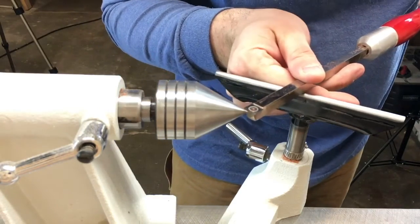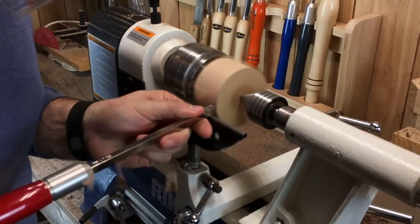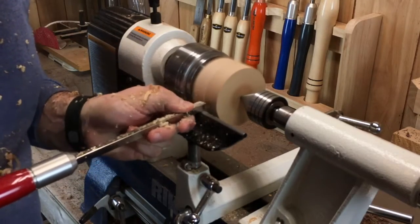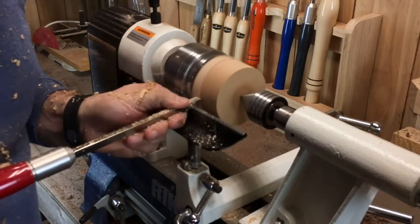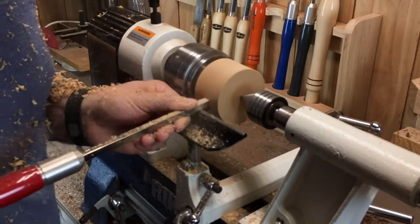I always check to make sure my cutter is lined up at center before I start. I rough out the blank with the square tool, starting with shallow plunge cuts. Then I finish bringing it into round with light scraping cuts.